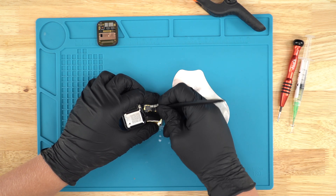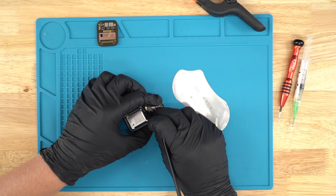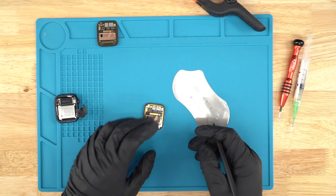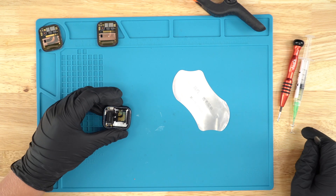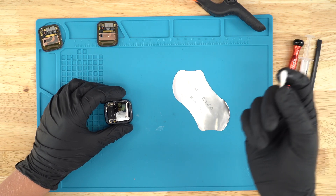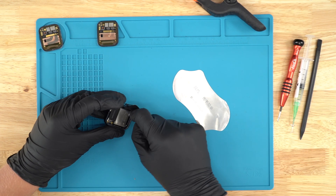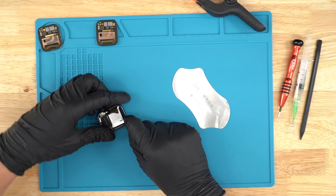And then your whole motherboard needs to get replaced for that. Next, we're going to lift up these ribbons, and then just pull it back just like this. There we have it — you've removed the screen. Now what we're going to do is grab some alcohol with a Q-tip and just kind of take off all the old residue from this screen.